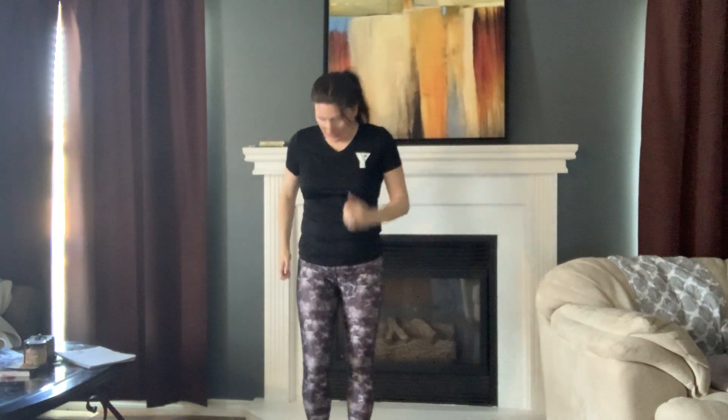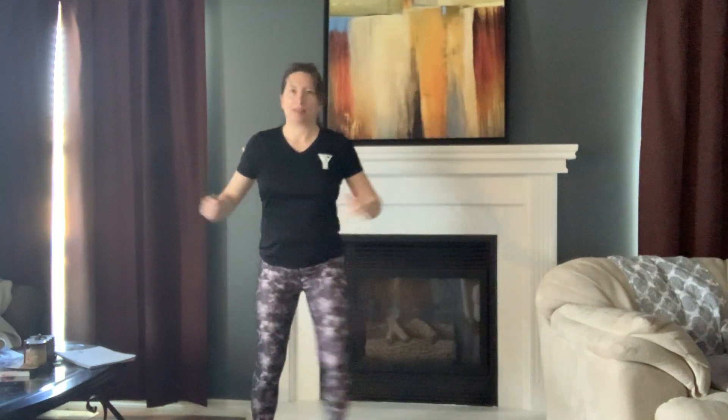Four, three, two — high knees. They can be low knees, that's okay. Nice and tall. Four, three, two — let's march. Get that blood moving. Step touch. Nice deep breaths, nice deep breaths.